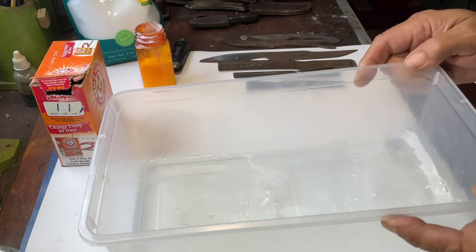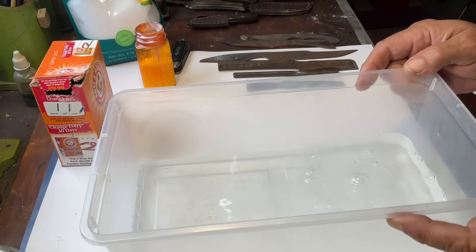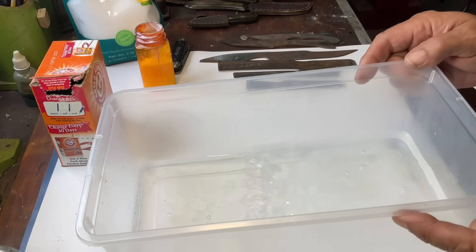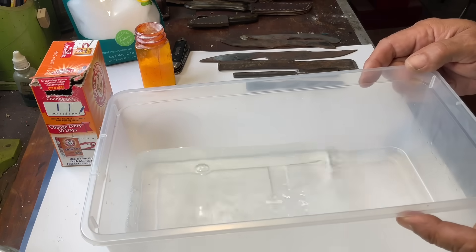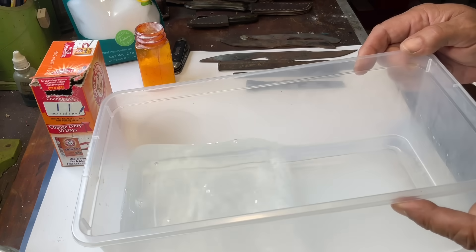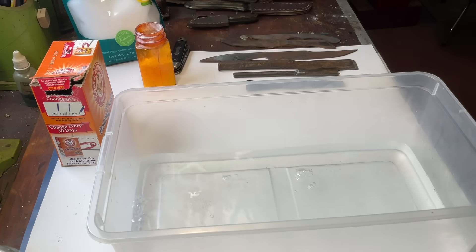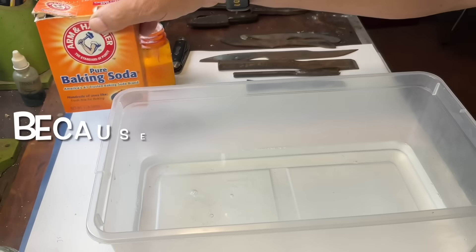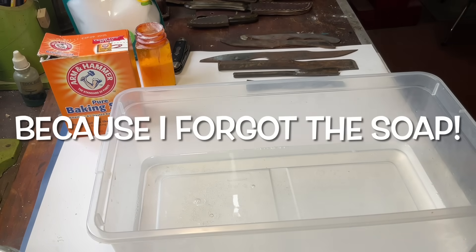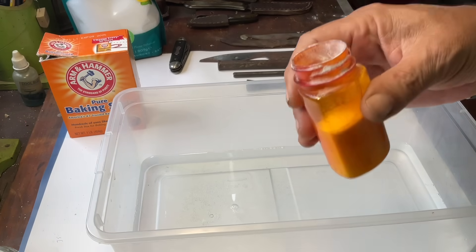I'm just going to agitate it to dissolve it — it looks like it's dissolving pretty quickly. This solution is supposed to last a long time, a lot longer than Evapo-Rust. Once that's pretty well dissolved, the only other ingredient we add is baking soda — just regular Arm & Hammer. You want 63 grams, which is equivalent to 2.22 ounces, or when I weighed it out it measured to three and a half tablespoons.